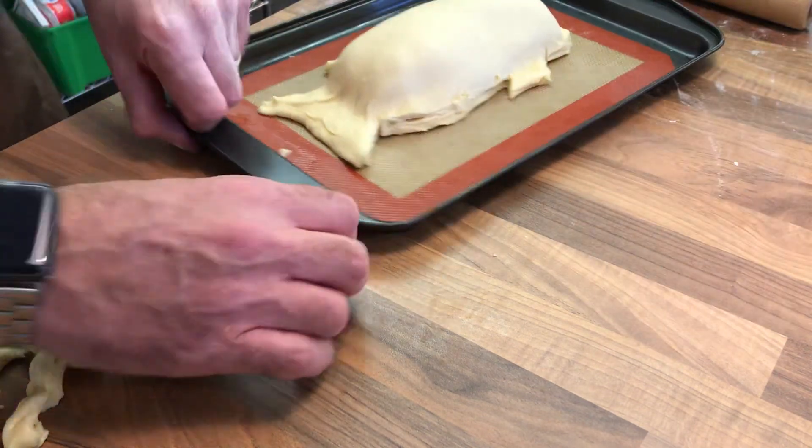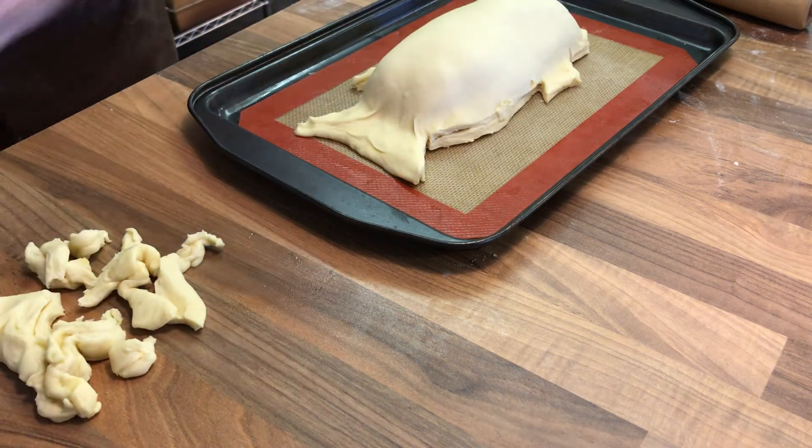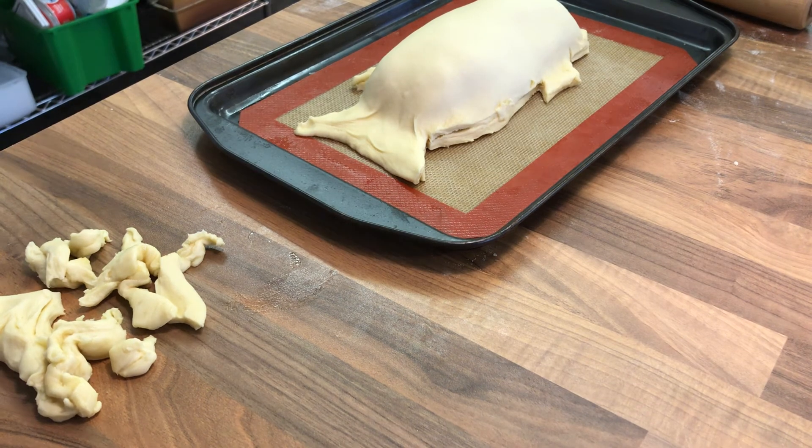I'm going to put that in the fridge for five minutes just to set up a little bit. Then we'll bring it back out and look at decorating it some more.